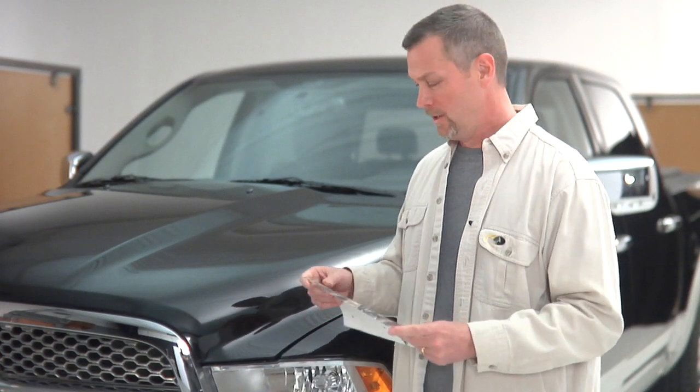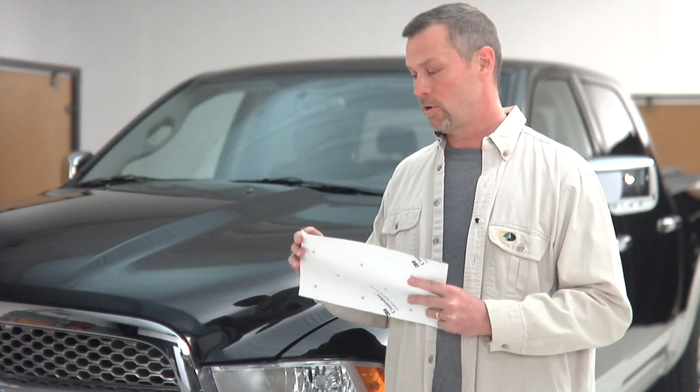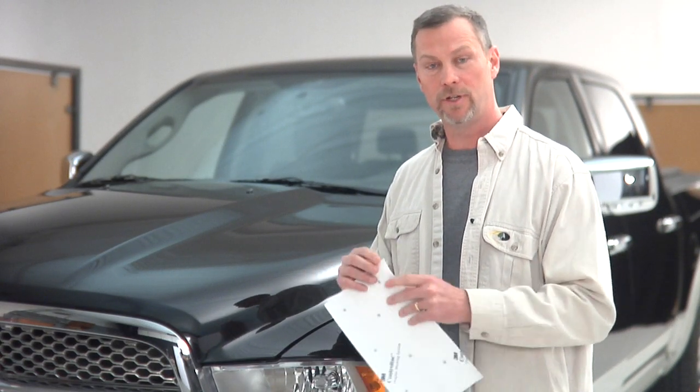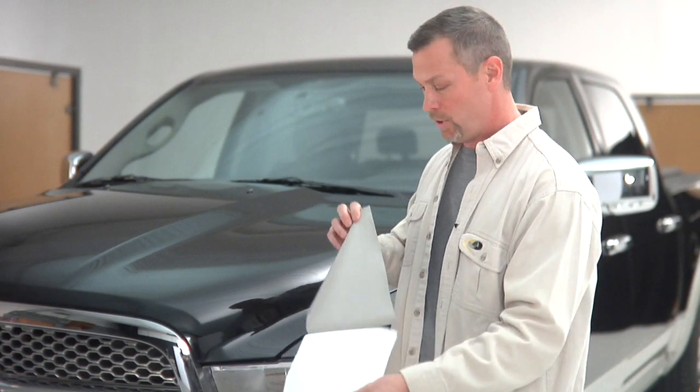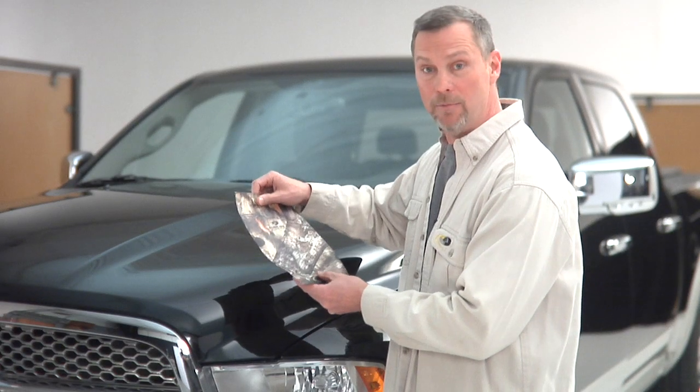I want to talk to you a little bit about the Mossy Oak Graphics product and some of the features that it has. One of the main features is it has a control-tack type adhesive. You don't end up with air bubbles trapped underneath it — there's a crosshatch that allows all the air to escape. So when you pull it off the backing, you can actually stick it down and pick it back up and move it.